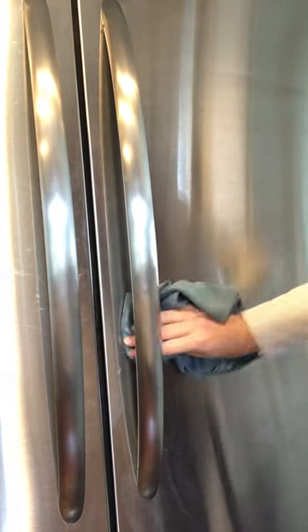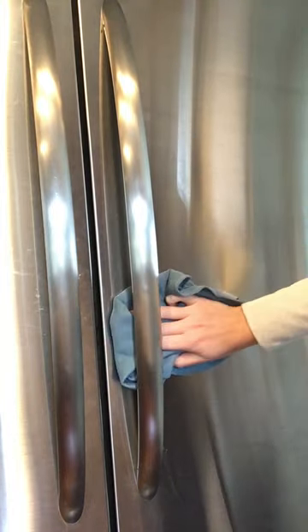Just buff it clean — nice and shiny. There are two sides to the stainless steel cloth: one is a little thicker than the other. I did the first wipe with the thicker side, and then I'm just going to do a quick buff with the side that's not quite as plush. And there you go — that's how you use the stainless steel cloth.